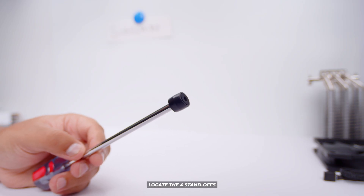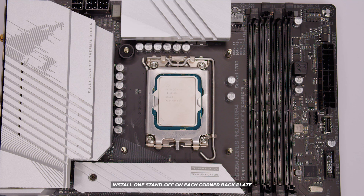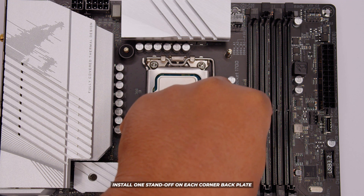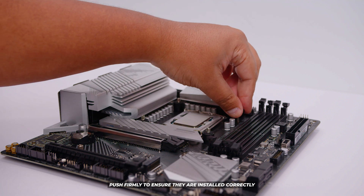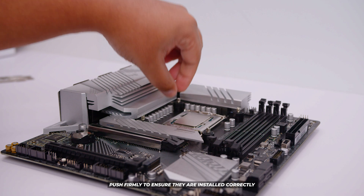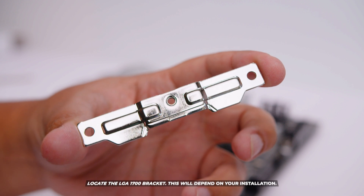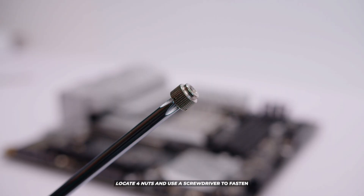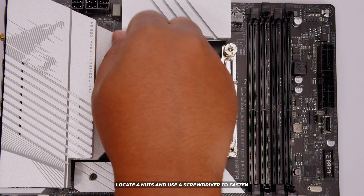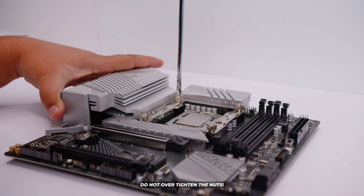Locate the four standoffs. Lower them over each of the bolts coming through the motherboard from the back plate. Push down on them firmly because they hold into place because of the size of the bolts. Rinse and repeat until all of them are in, and double-check them to make sure they don't come out. Locate the Intel bracket — this is the one for LGA1700; the one for other sockets looks very similar. Lower that bracket onto those bolts coming through. Then locate the four nuts and use a screwdriver — it's a lot easier. You can thumb-tighten them but use a screwdriver to put them all into place. Don't over-tighten them; just turn them until they stop and you should be good to go.